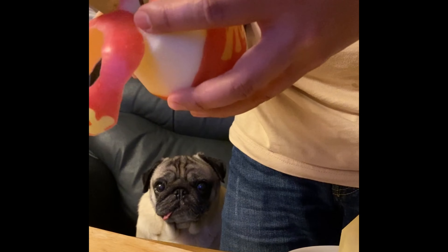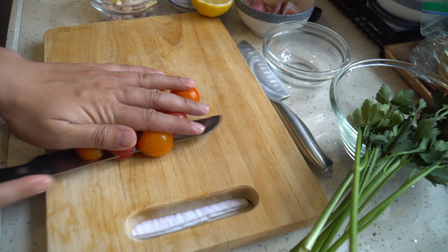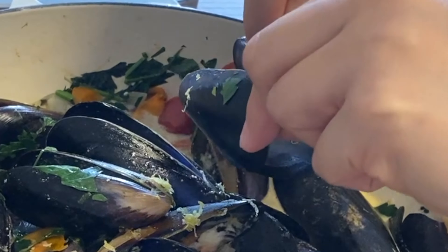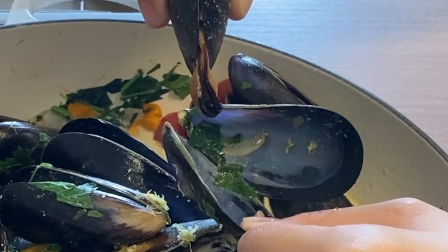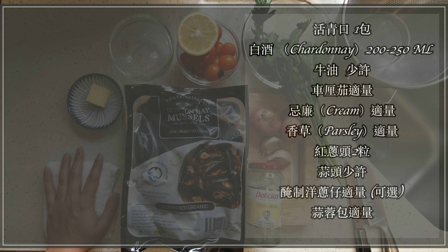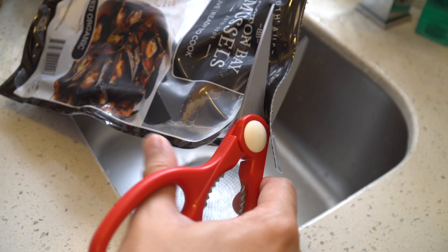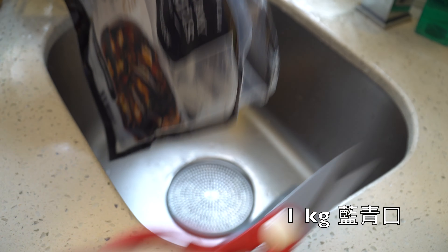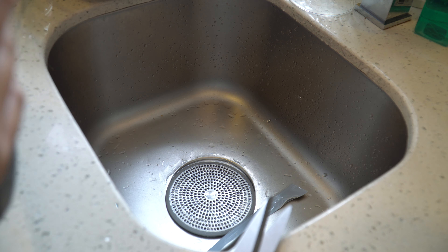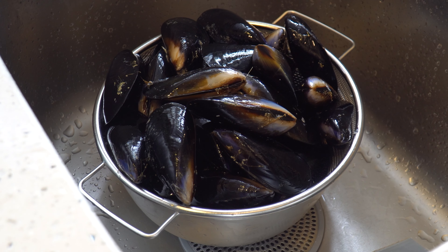I bought this one for the first time. It's about $100. I'm going to clean it up. It's possible to clean it up.